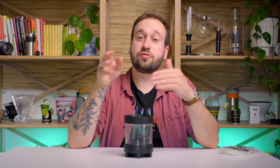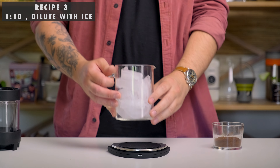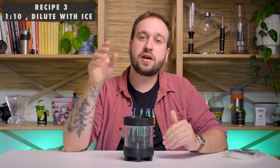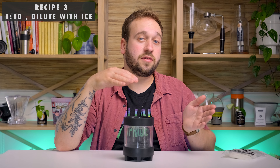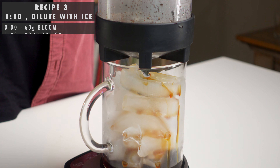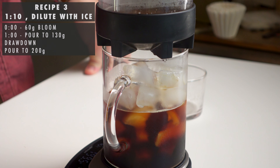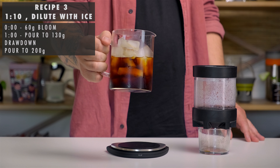Our third recipe is going to be an even stronger ratio of 1-to-10, plus a dilute, but we are going to replace the clean water at the end with ice — so this is going to be a flash brew method. To do this, just take your carafe, whatever you're brewing into, fill it with ice, and brew right over that. You're going to want to adjust your grind setting a little bit finer than the other recipes, since we're using a lot less water. We're going to use 20 grams of coffee — you can raise that up if you're making more than one cup — and pour 60 grams for your bloom. Let that sit for one minute, then pour up to 130 grams, let that draw down almost all the way, then pour up to 200 grams and let that draw down all the way. I like a draw-down time of about four minutes. Since that is brewing over ice, now you have a perfect iced coffee, and it is so delicious.